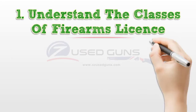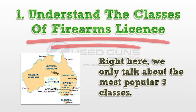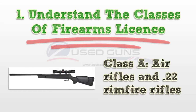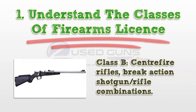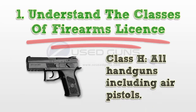Step 1: Understand the classes of firearms license. Here we only talk about the most popular three classes. Class A: air rifles and .22 rim fire rifles. Class B: central fire rifles and break-action shotgun rifle combinations. Class H: all handguns including air pistols.